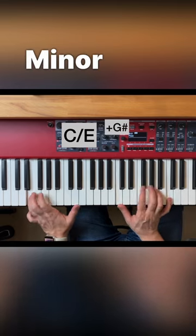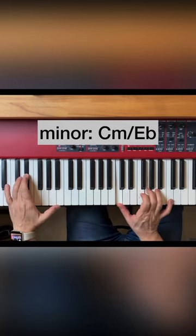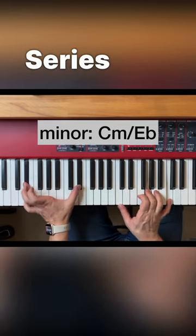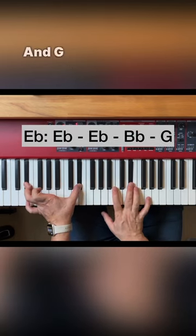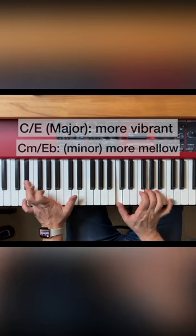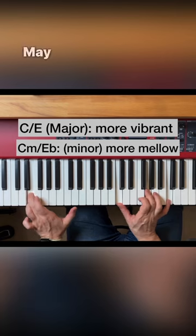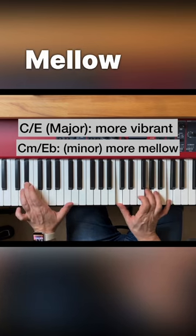Now in minor — again moving the third to the bass — looking at the harmonic series, we get E flat, B flat, E flat, and G. That means we no longer have this clash. That's why the major may sound a bit more vibrant and the minor more mellow or smooth.